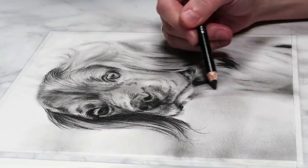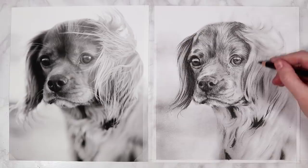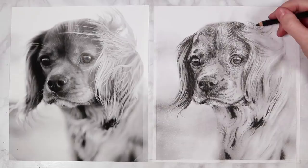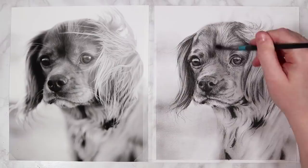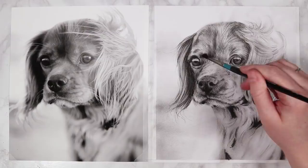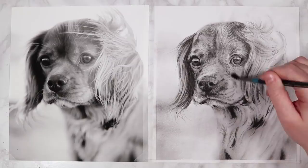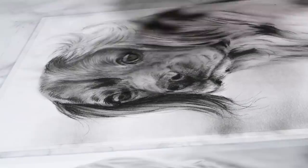Once I've finished adding darker shadows with the 2B pencil, I switch back to the H pencil for mid-tone values on this ear. Even though there will be lots of highlights here, we still want strong shadows for contrast. I add little wispy bits of fur and flyaway pieces that go over into the background to break up the uniform look. I then soften everything very lightly with the paintbrush — even lighter than the first layer — just to merge the strokes together and give a natural fur texture.